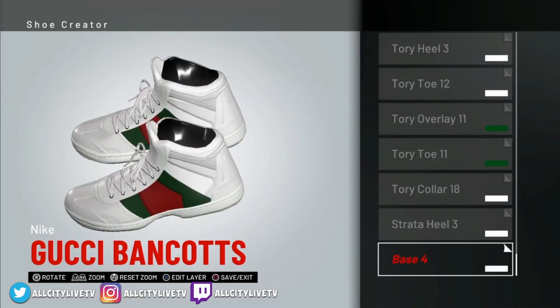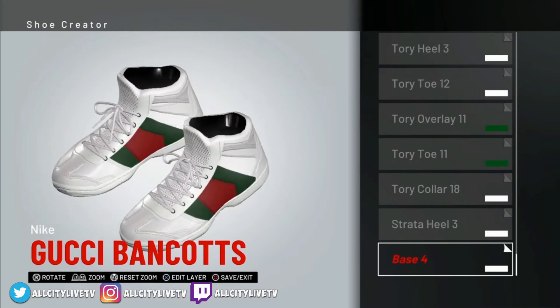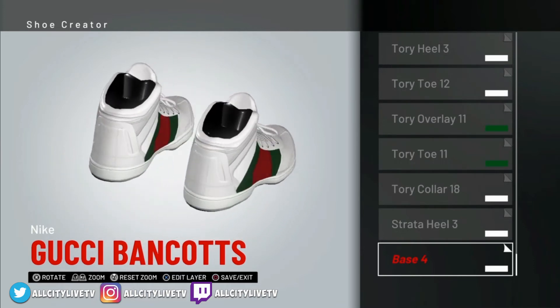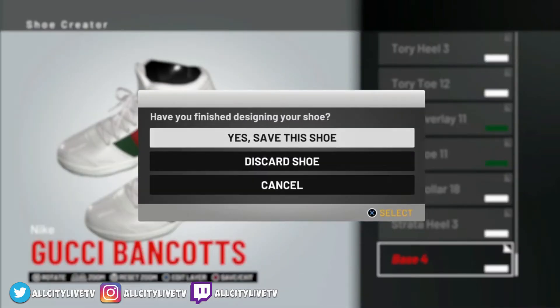Alright guys, so we're going to be creating these sneakers from scratch and I'm going to show you exactly how to make them. First I want to give a shout out to the Shoe Plug — he was the original creator of these sneakers. He has a YouTube channel, so please go check him out. He creates these sneakers but there's no commentary, so I want to add commentary because I found it a little difficult to follow along. Let's get right into it.